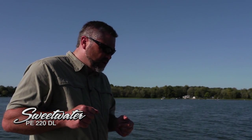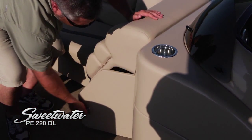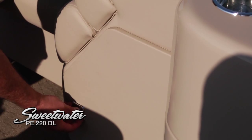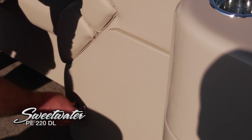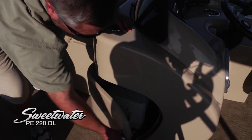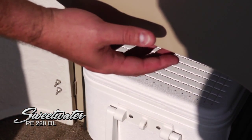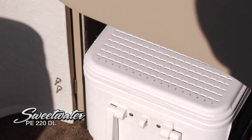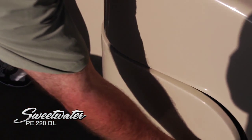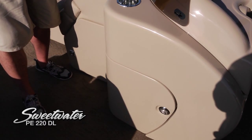Moving to the starboard side, the starboard lounge has a lot of storage room underneath, with another poly tub — very easy to access and keeps gear out from underfoot. Right underneath the helm station, this boat comes with a new glove cooler that fits in nicely. The fully formed fiberglass helm has a rubber gasket around the gate so when you close it, it's really quiet — it's not going to rattle like some others.